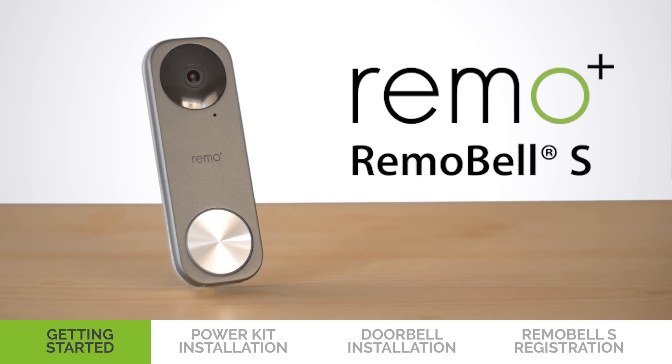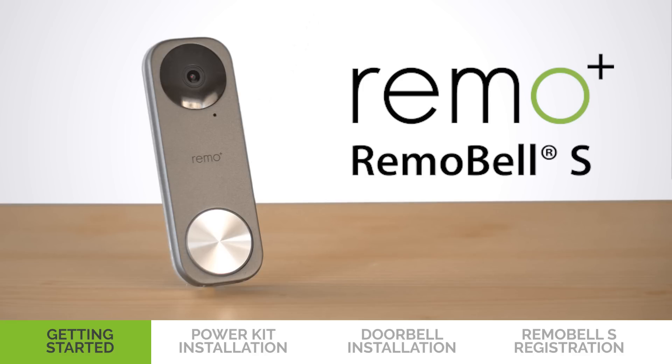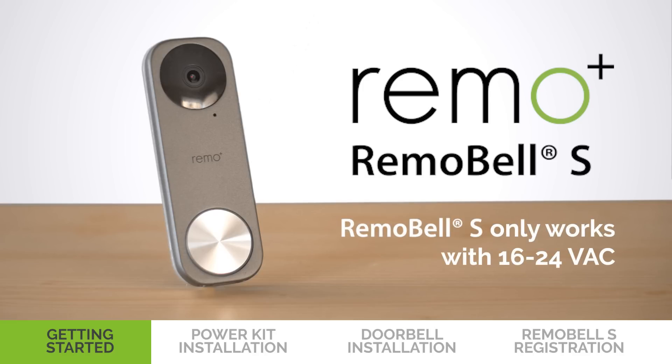In this video, we are going to show you how to get started with Remobel S. Remobel S works with mechanical and digital chimes. Before you begin, check your doorbell voltage. Remobel S only works with 16-24 VAC.